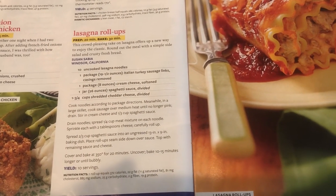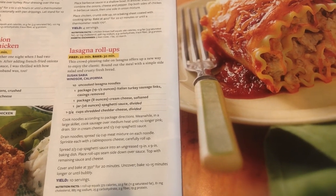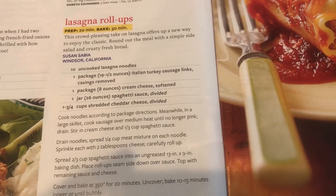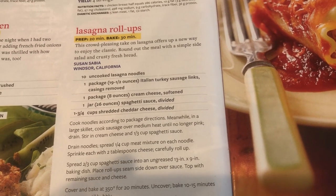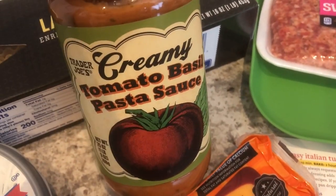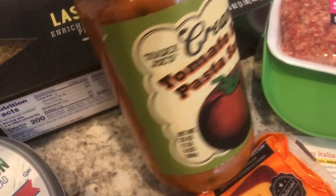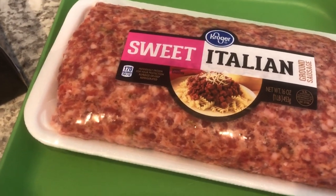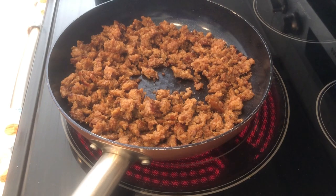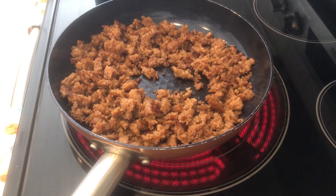I'm making lasagna roll-ups for dinner tonight. I made these for the first time last fall and Howard and I really liked them. The recipe calls for turkey Italian sausage but I'm using pork sausage, and it calls for cream cheese — I'm using chive and onion cream cheese. For the sauce I'm using a tomato and basil creamy pasta sauce from Trader Joe's. I just need to grate my cheddar cheese and we'll get started.